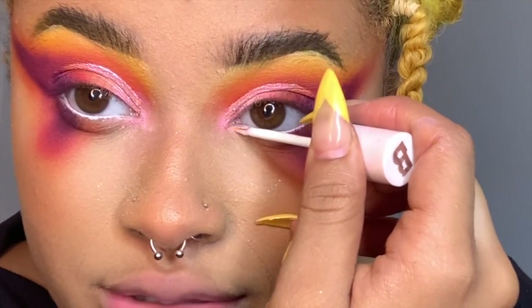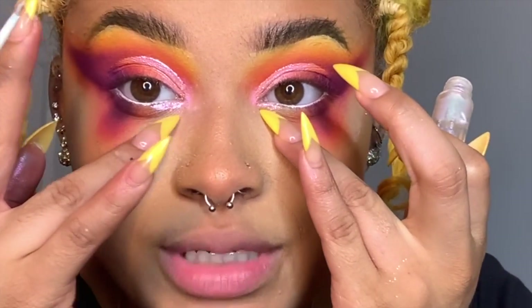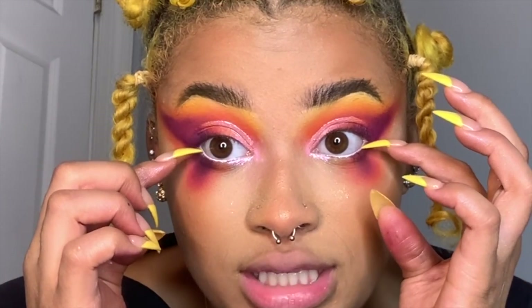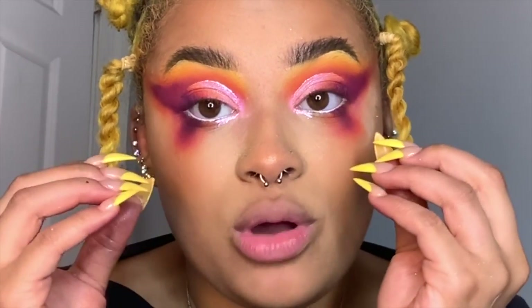I'm going to take that liner from earlier and go right underneath the eye. In a lot of my looks, I like to put a glitter, a white, or a very bright color right here underneath the eyes because it really opens up the eye and makes a different shape. A white waterline opens up your eyes because it makes it look like the eyeball is extended into the waterline. A black waterline makes your eyes look smaller but also accentuates their color — my eyes look way more brown when I wear a black waterline.